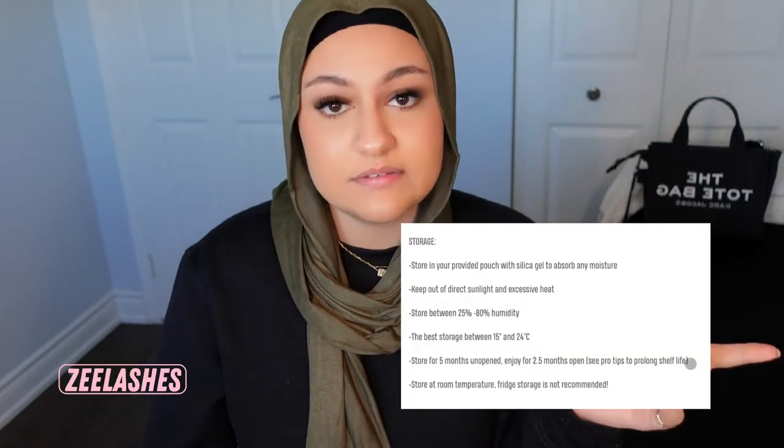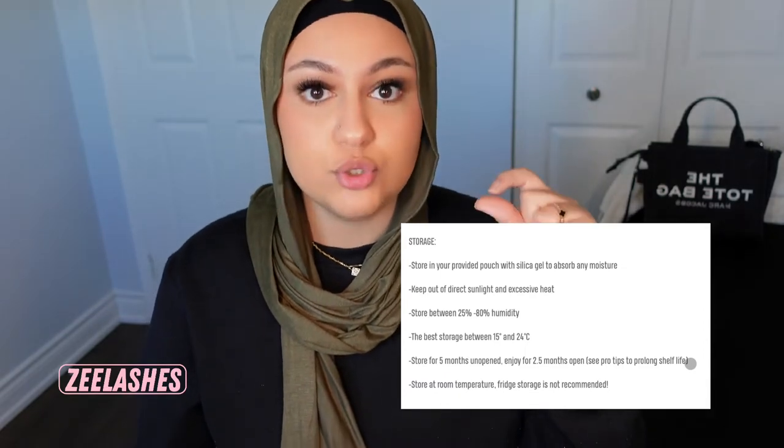The second reason lashes may not be sticking could be humidity. Depending on what adhesive you use, look on the back of the box, the bottle, or on the website to find the humidity range for that adhesive. If it's a humidity issue, I really recommend getting a hygrometer. It shows you the humidity levels in the room as well as the temperature, and tells you if it's too dry or too wet.